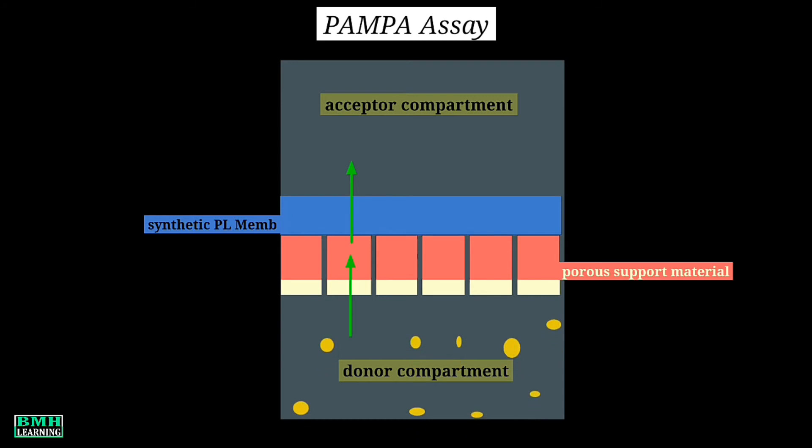At the beginning of the test, the drug is added to the donor compartment and the acceptor compartment is drug-free. After an incubation period, which may include stirring, the sandwich is separated and the amount of drug is measured in each compartment. Mass balance then allows calculation of drug that remains in the membrane.